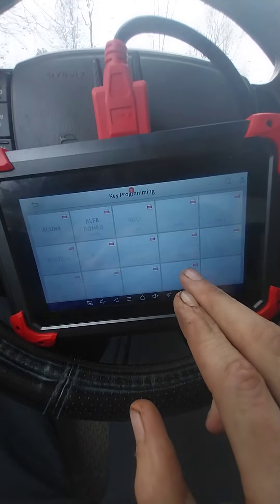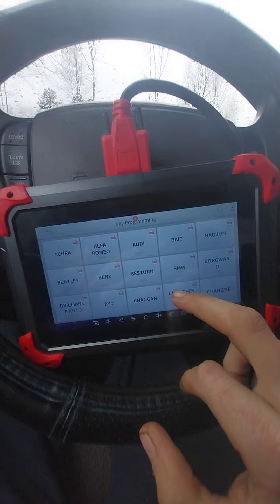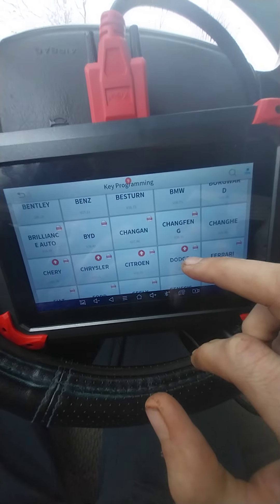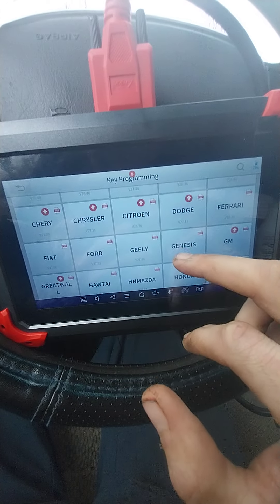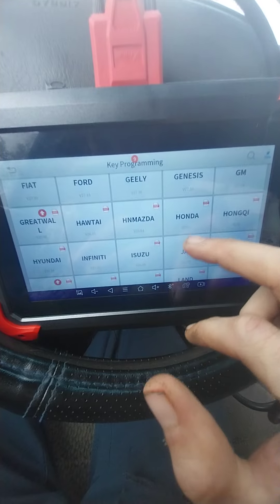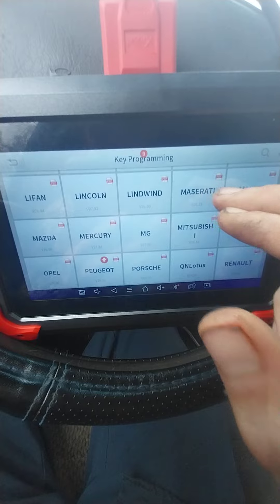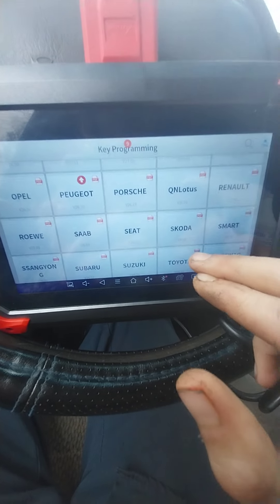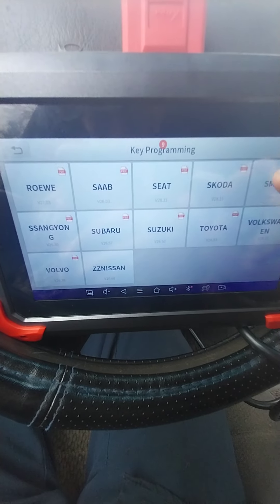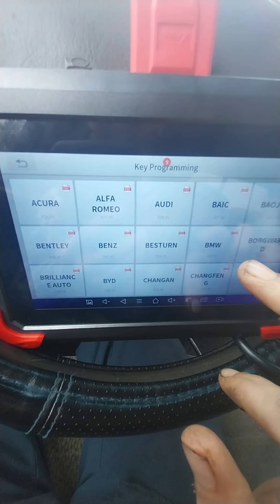This is a good scan tool if you're serious about car repair. Let me show you the special functions — it does just about every make and model: Acura, Alfa Romeo, Audi, Bentley, BMW, Chrysler, Fiat, Ford, Genesis, GM, Hyundai, Infiniti, Isuzu, Jaguar, Lincoln, Mazda, Mercury, Porsche, Subaru, Suzuki, Toyota, Volkswagen, Volvo, Nissan — it does just about every car known to man.